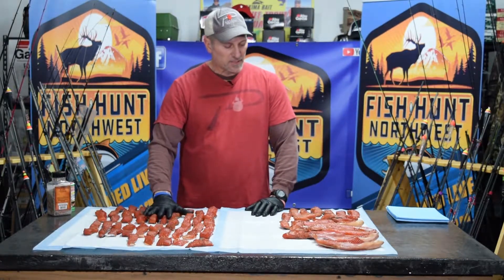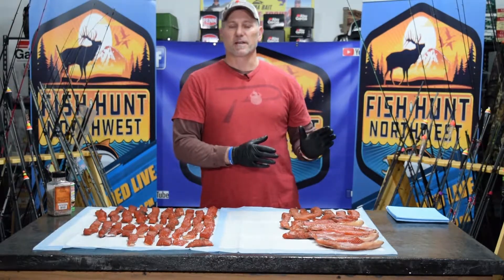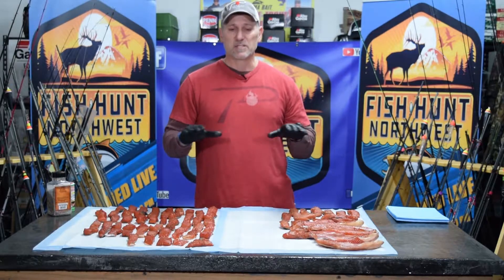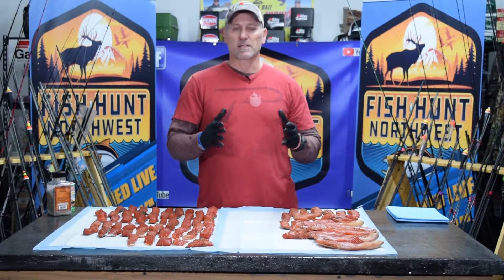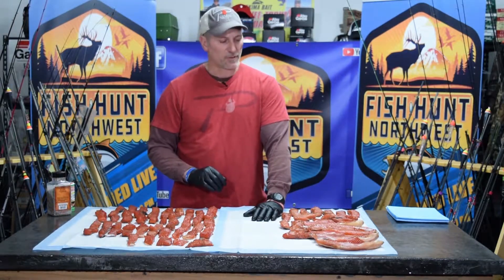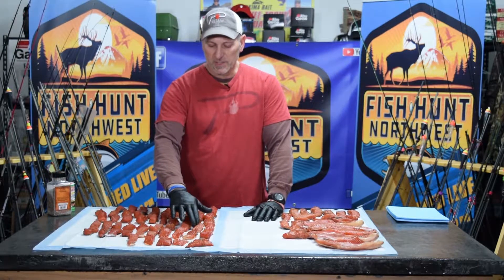The next step is prepping for smoking. We've got the smokers outside — using two of them today. The temperature outside is about 15 degrees warmer than yesterday, so it doesn't take as long to get the smokers up to temperature and it's easier to maintain the 120 degrees I'm shooting for. We're using the insulated smoker and the Little Chief with the insulation box if needed. 120 degrees is the key focus on both smokers today.